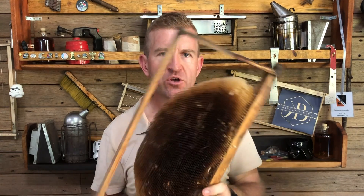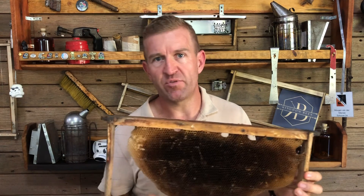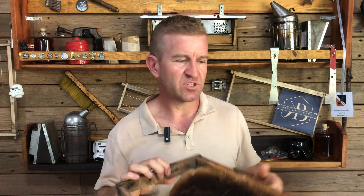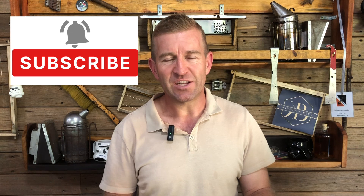We've been asked about using drawn out combs in trap boxes to attract swarms — there's no right or wrong answer; if it works, do it. We just don't do it because of wax moth and hive beetle in our area. If they get in first, the bees will not want to use the trap box. I hope you found this video useful — if you did, please like and subscribe and we'll see you on the next video.